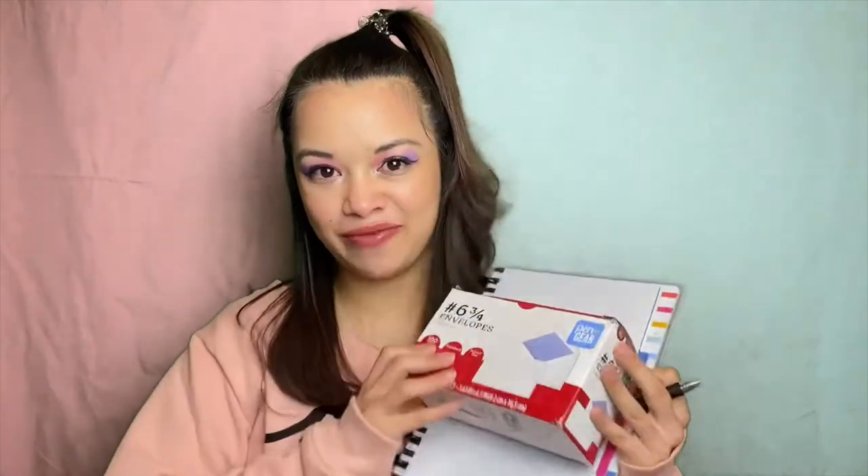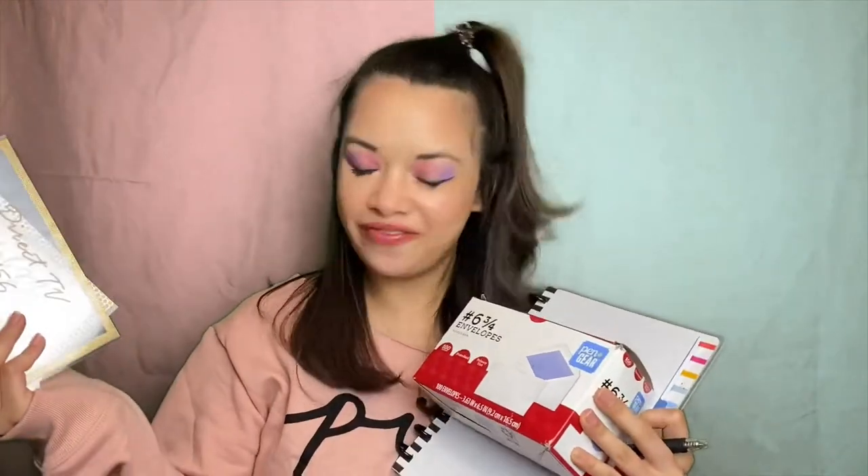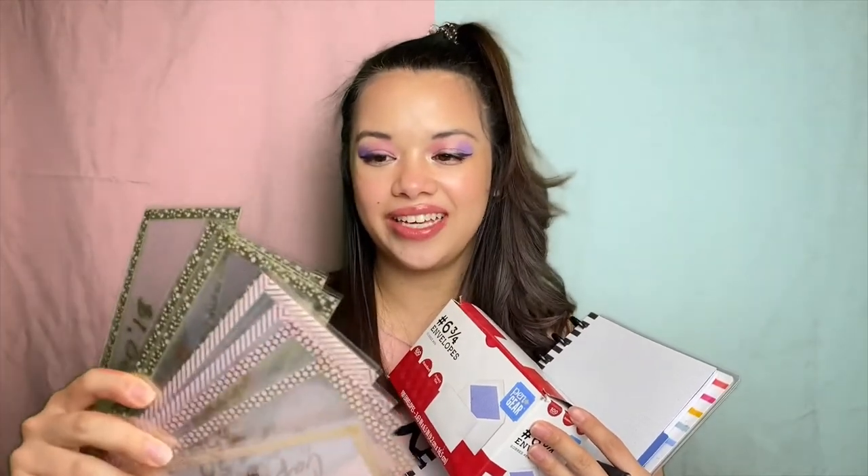Today, I will be showing you the step-by-step process to begin your own cash stuffing journey. To get started, you're gonna need paper, a pen, and some envelopes. And if you want to get fancy, you can go over to Etsy and find these awesome clear personalized envelopes.